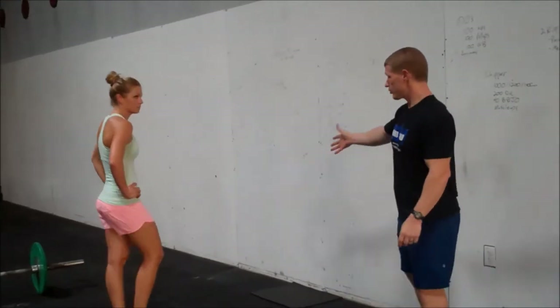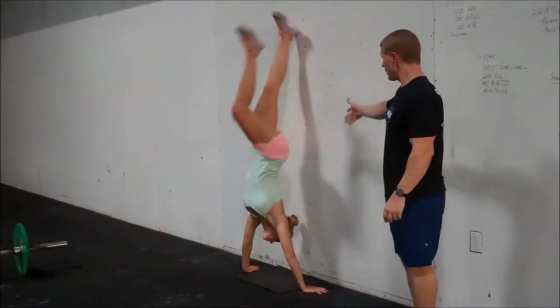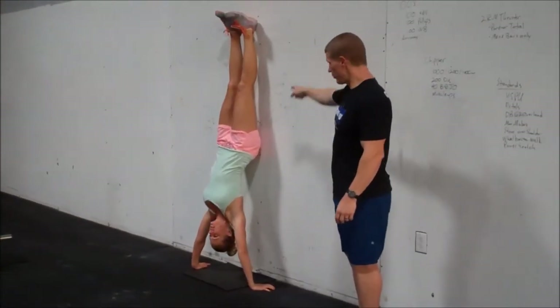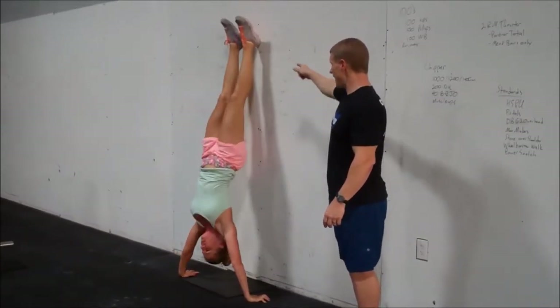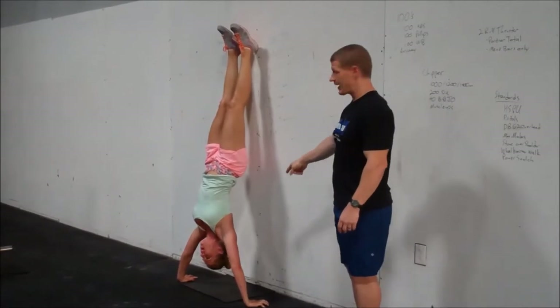The first of those movements is going to be handstand push-ups. She's going to kick up into a handstand push-up. Her heels are on the wall — that's the beginning of the movement. She drops all the way down to her head, and your heels have to end on the wall in full lockout for the rep to count.